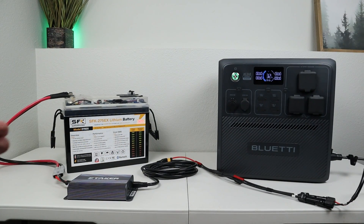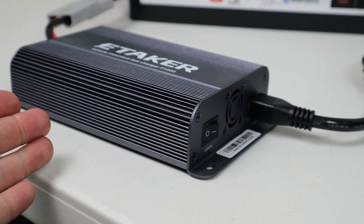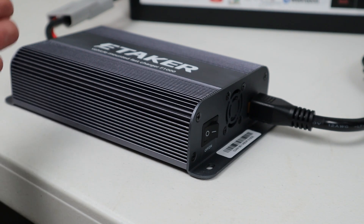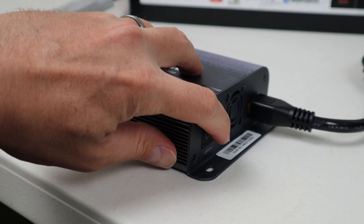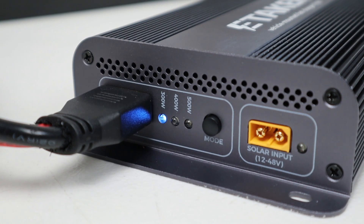I'm excited to test out the eTaker F1000. I've set up a lab here where I have the ability to test the efficiency and how this actually functions. I have a 12-volt battery connected to the car input, and then connected up to the Bluetti AC240. Once everything is connected, you turn it on by flipping this power switch right here. You can have this connected to your starter battery all the time — it won't pull any power — and then it turns on when you flip the switch. Once it turns on, you'll have a light indicating the mode or charging speed. Right now, we're seeing 300 watts output.